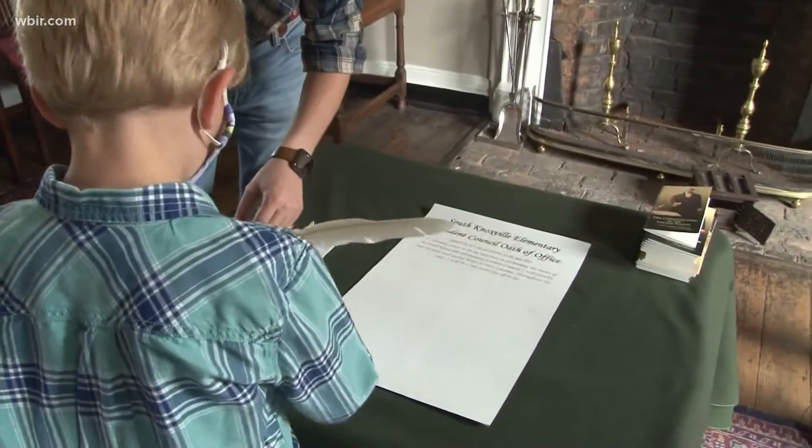The children will have an opportunity to sign their South Knoxville Elementary Student Council oath on the very desk that our Constitution was signed on. Way to go, Dr. Nicely.